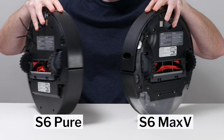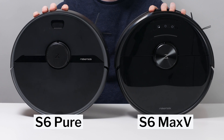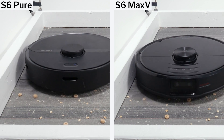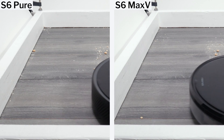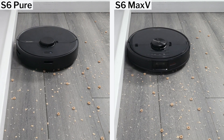The S6 Pure and S6 Max-V are very similar, though there are a few distinct differences between them. The first is edge performance. The S6 Max-V cleans edges much better than the S6 Pure, according to our testing. It does so because it gets closer to them as it cleans close and parallel to them.